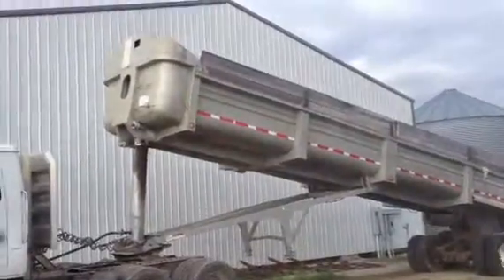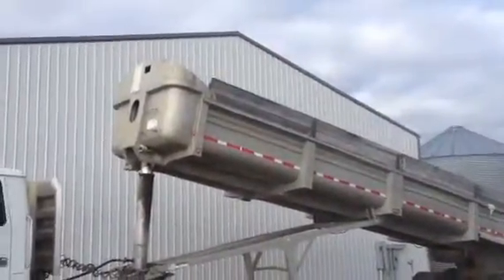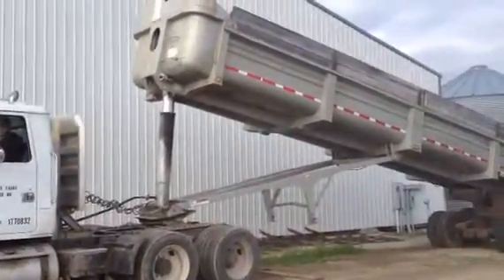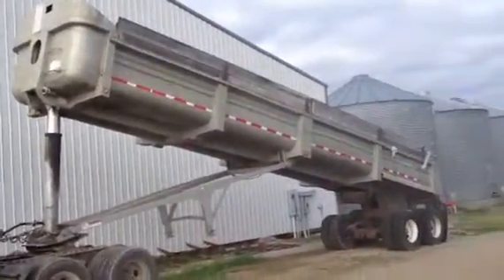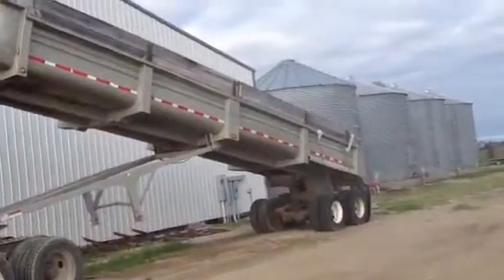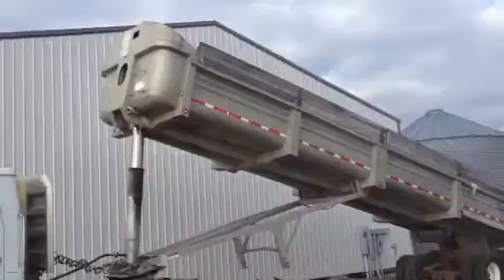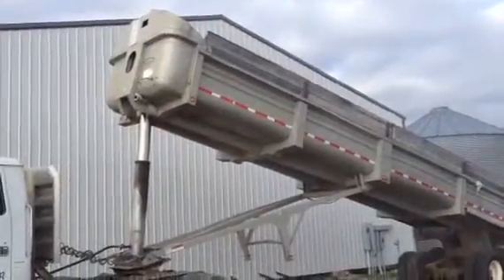Hey guys, we're picking this trailer up real high in there. It's a dump trailer. You see that telescoping cylinder is located in the front of this trailer. As you go on up, you see that the unit is very, very nice. It is a large unit — 36 and a half foot long, and it's 96 inches wide.